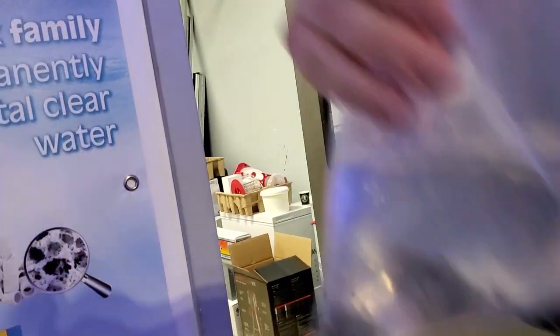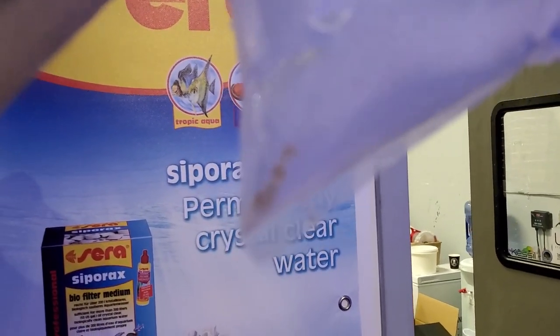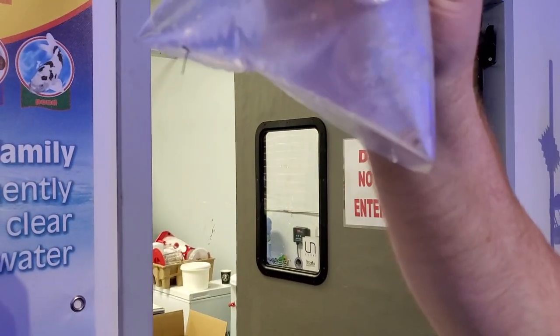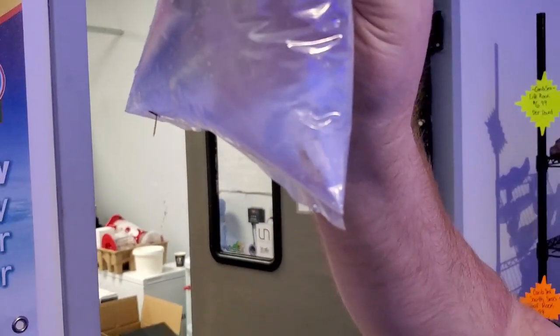A candy pistol shrimp — he lives symbiotically with shrimp gobies in a little burrow. This guy keeps it all clean and the shrimp goby stands guard outside the burrow.